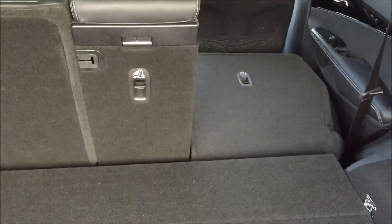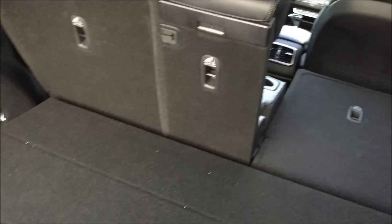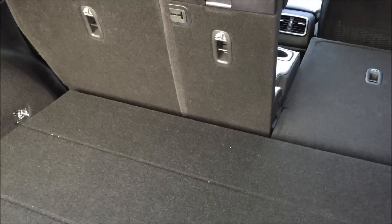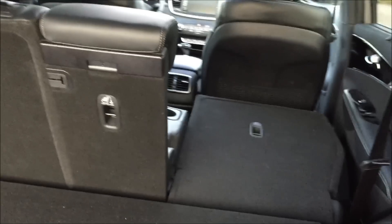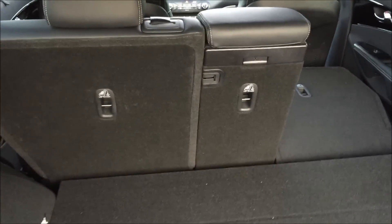There is an optional third-row seat available in the Sorento, but if you get that, you're going to be putting kids or very small adults in the back, because there's really not much room back here to add a third seat. With the five-passenger model, it's a very nice storage area, easy to access and easy to use.